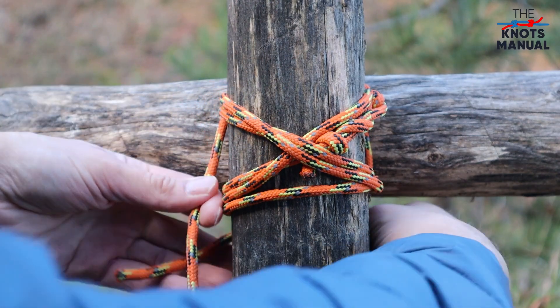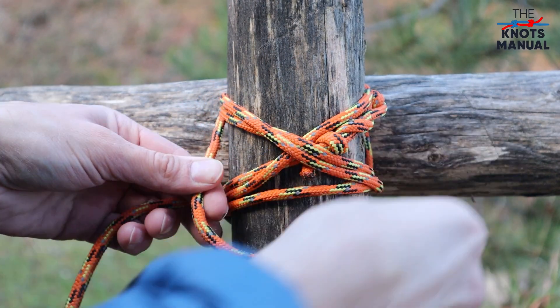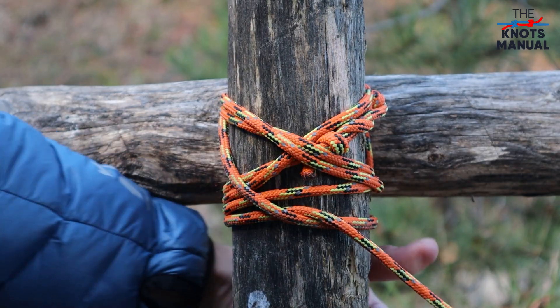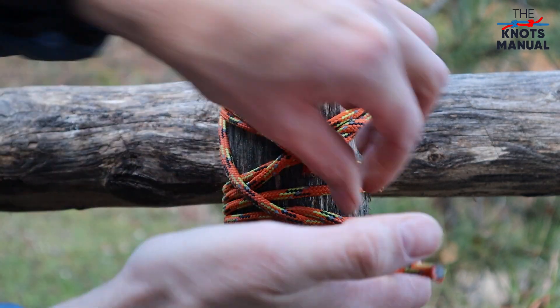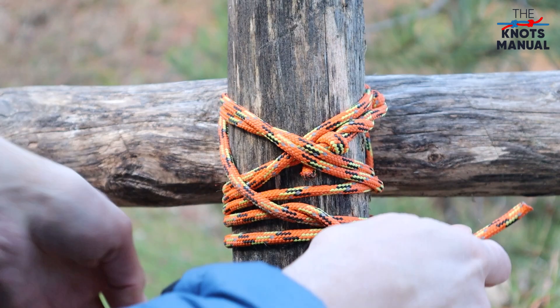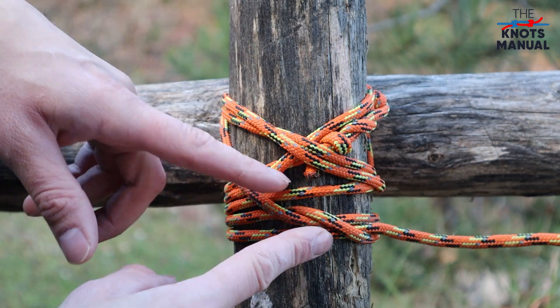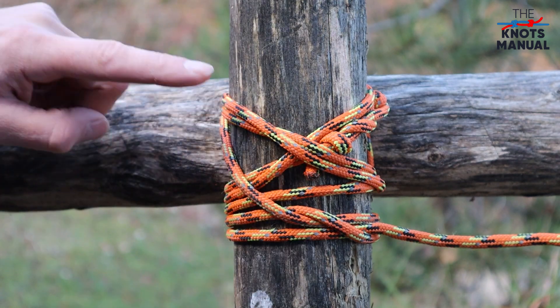To secure it, go around one of the poles and tuck the end underneath itself, and do that another time. This creates a clove hitch at the end which keeps the rest of the knot from untying.